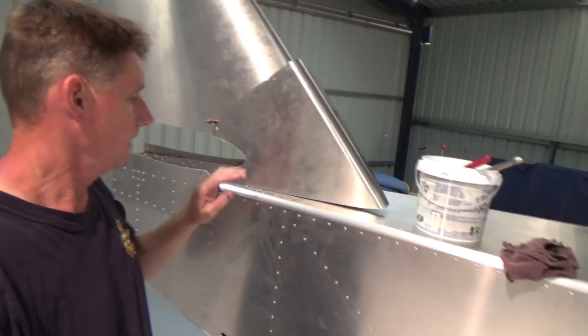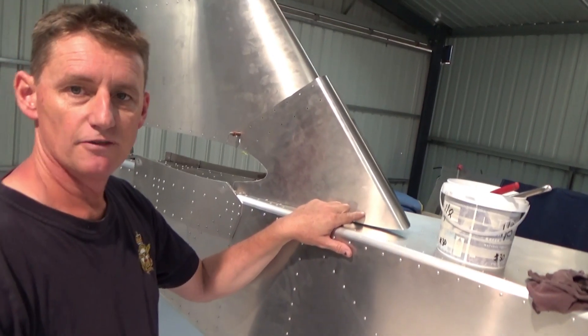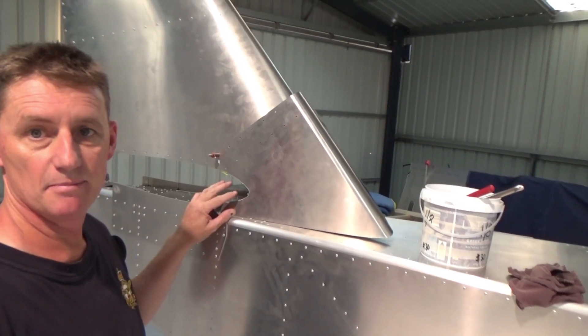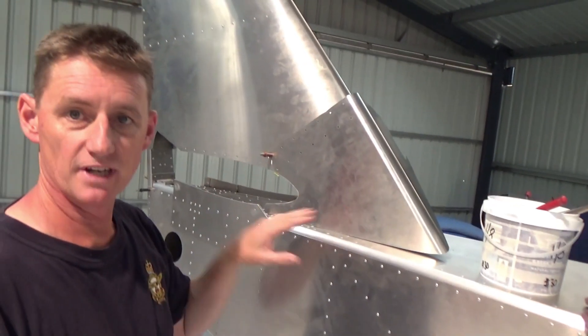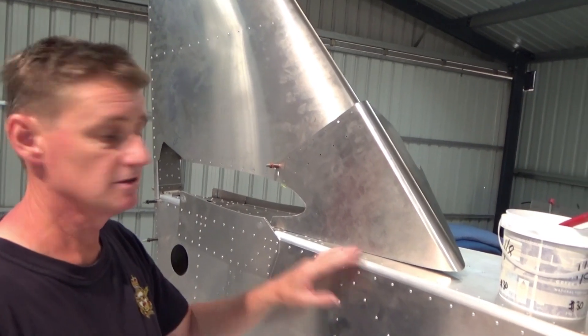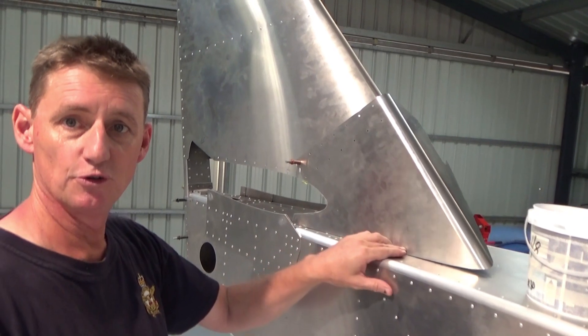Sorry about the cricket in the background. I was going to fit this and then drill these bottom holes — they're A5s at 40mm. But I think I'll put the stab back in because there's slight movement there. So I'll get it all together before I drill any more holes. Put the stab back on, fin back on, then the dorsal fin, then we'll drill these holes out.